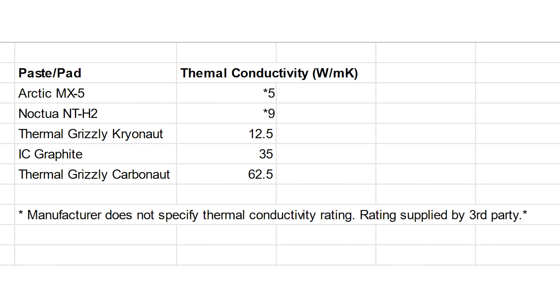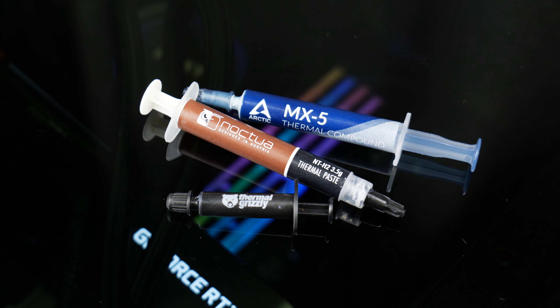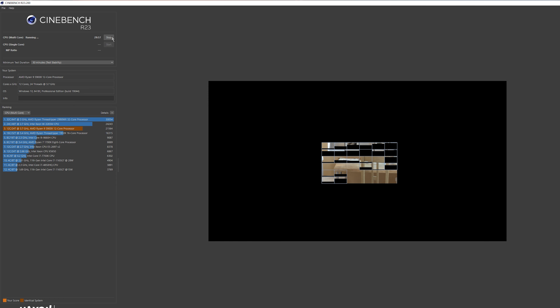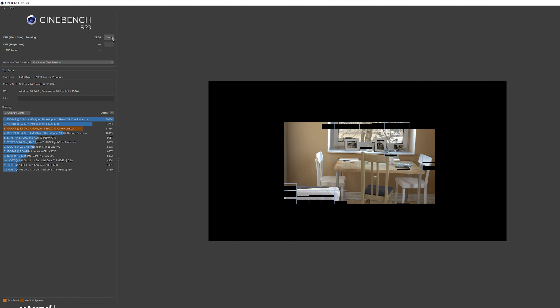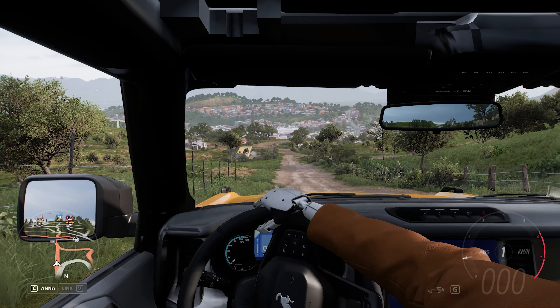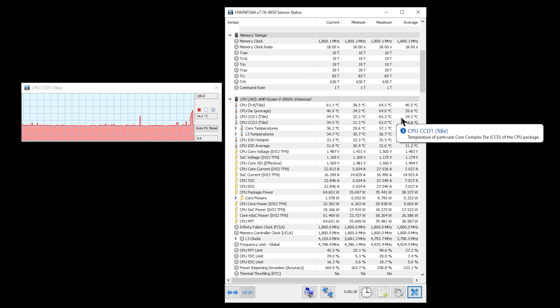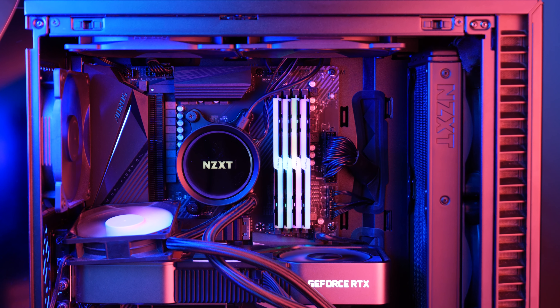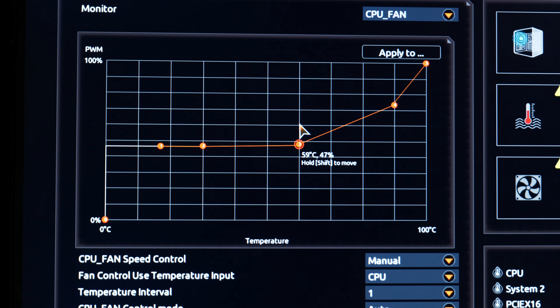For reference, that is five times the rating of their own Cryo Knot thermal paste, which is a K value of 12.5. To figure out how that plays out when it comes to temps, I will pit them against each other, but more importantly against some of my favorite thermal pastes: Arctic MX-5, Noctua NT-H2, and Thermal Grizzly Cryo Knot. I may even throw in a bonus test. My CPU is a Ryzen 5900X on an X570 motherboard, cooled by a Kraken X53 AIO with fans set to about 50%, ramping up exponentially after 60 degrees Celsius.